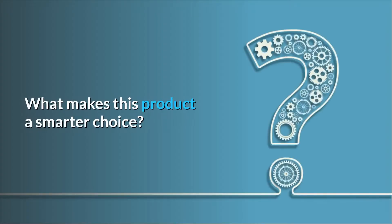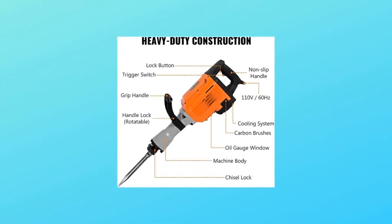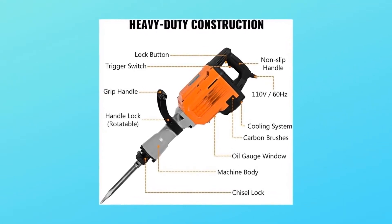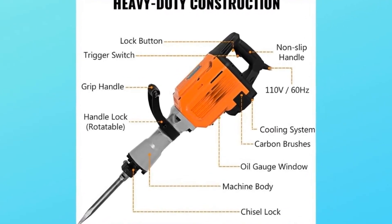Number one: powerful hammer breaker. Heavy duty durable constructed jackhammer electric with 2200 watts power and 2000 RPM impact frequency. Strong core technology meets the most demanding applications.